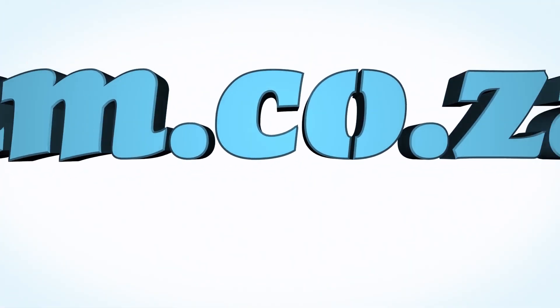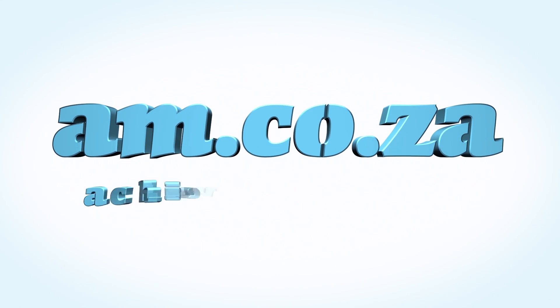We would like to thank you, our loyal customers. Thank you, South Africa. AM.co.za — Achievement matters.